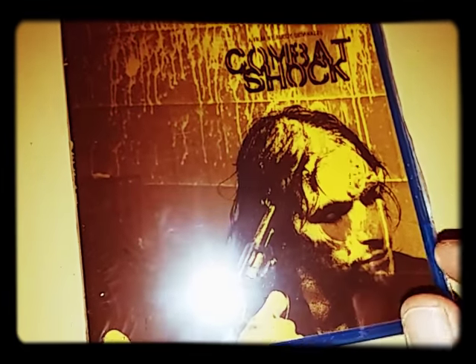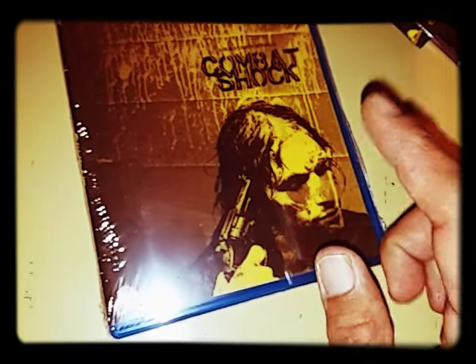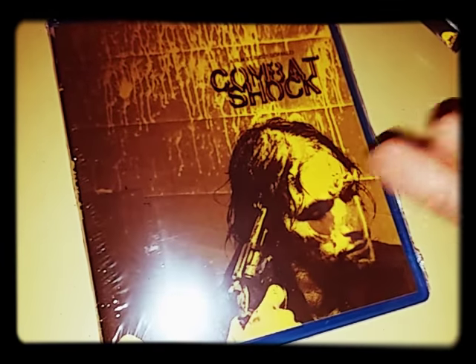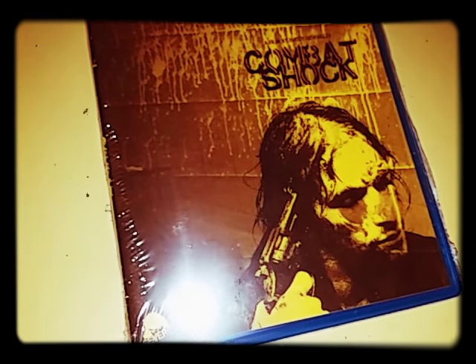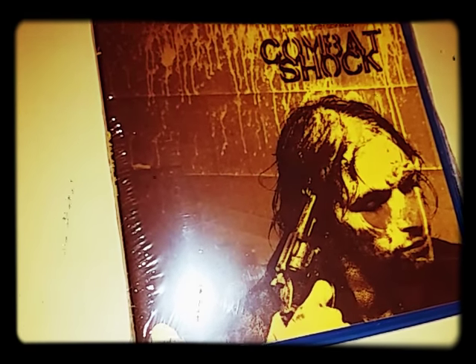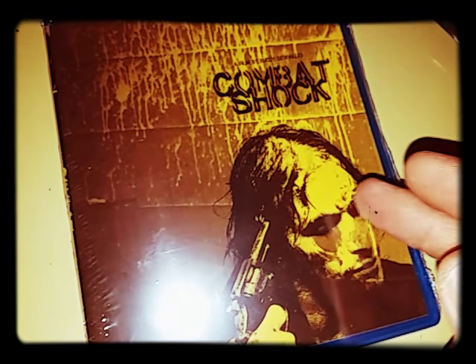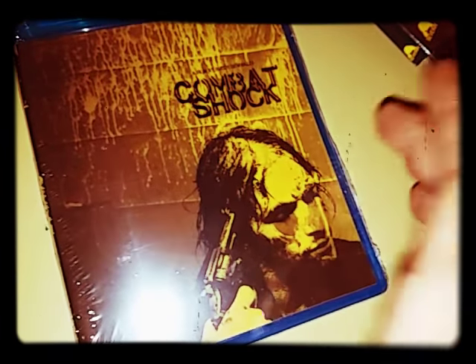And that's the slip cover, and the front is right there. I watched the trailer to this — I know it's about a guy who was in Vietnam, and he was like a prisoner of war. And when he came back home, he had to deal with other shit, like living in poverty. His kid ends up looking like a mutant in a way, because he was sprayed with Agent Orange, and that's why his kid ends up looking the way he does.